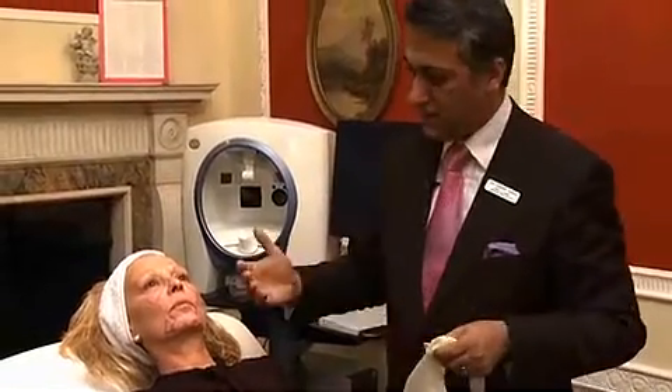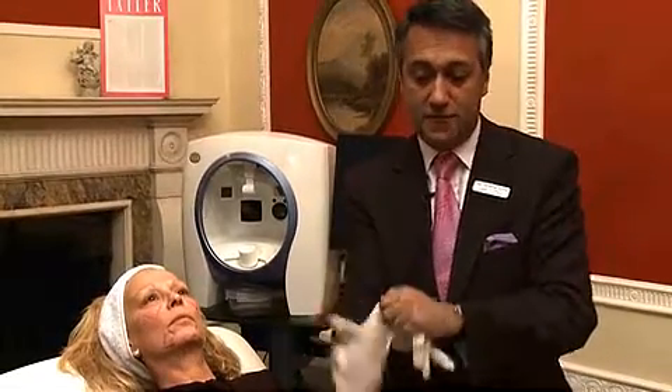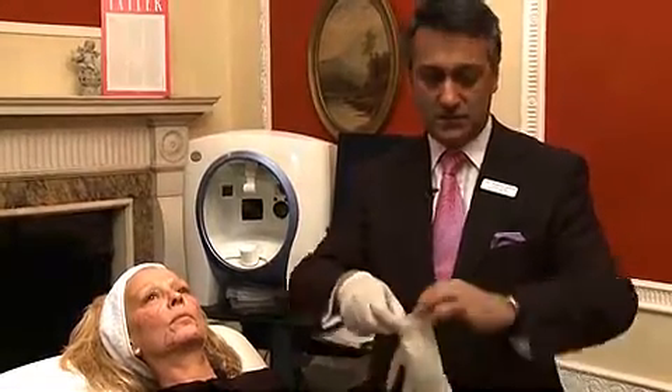What we're going to be doing is volumizing the face. This is part of a volumizing lift of the face which restores a more youthful balance to the face.